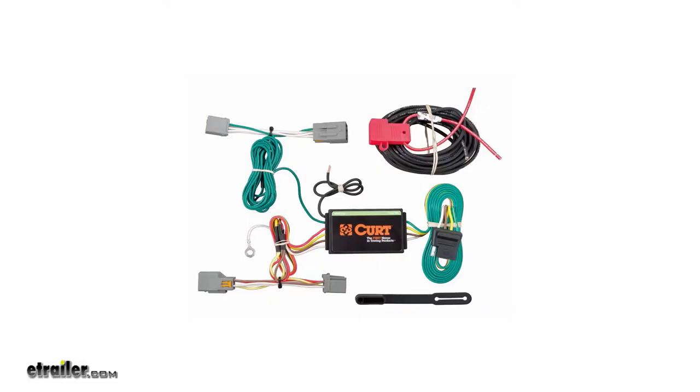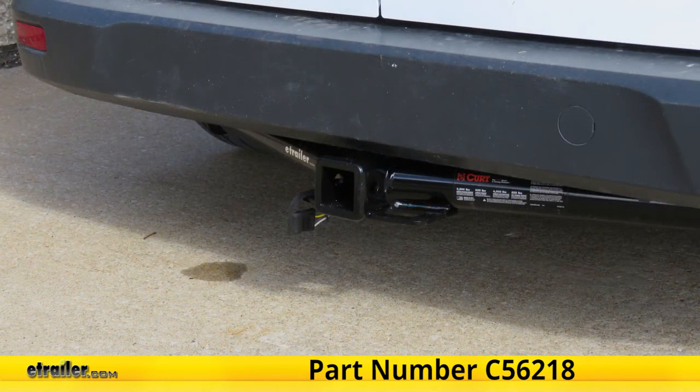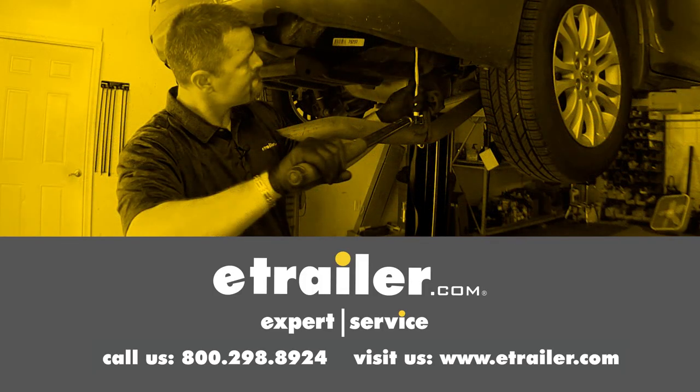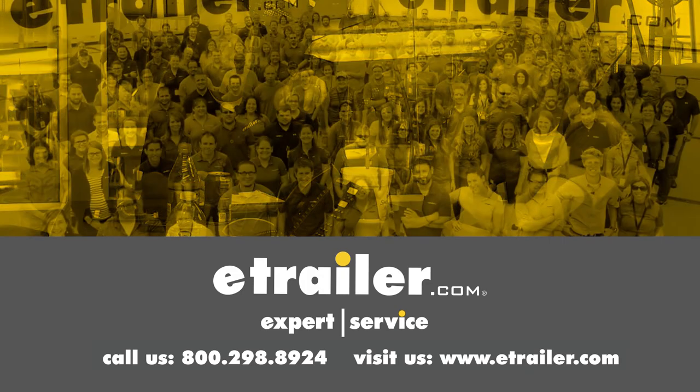And that completes our look at and showing you how to install the CURT T-Connector Vehicle Wiring Harness with a 4-Pole Flat Trailer Connector, part number C56218, on this 2015 Ford Transit Connect. Thanks for watching. Click the link in our description below to shop, learn more, or visit us at eTrailer.com. Leave us a comment if you have any questions. We'll see you next time.